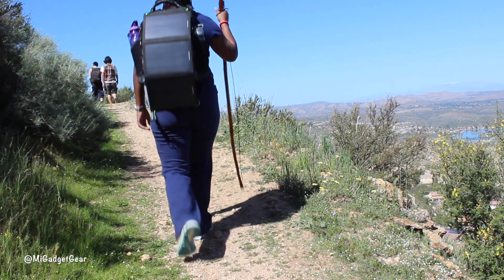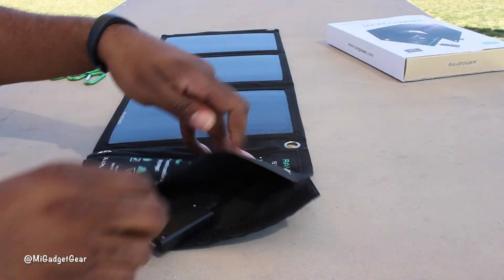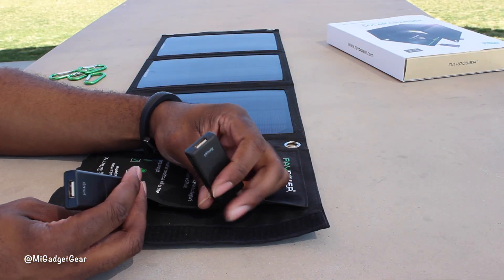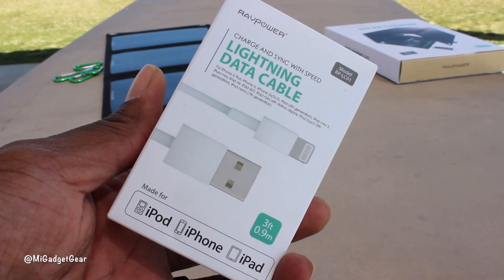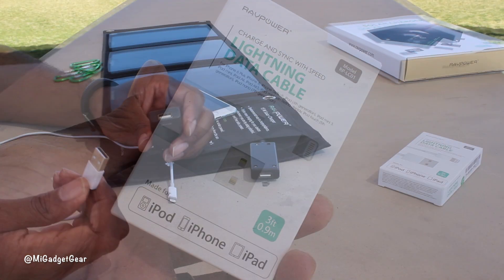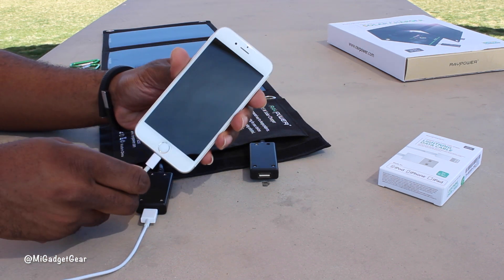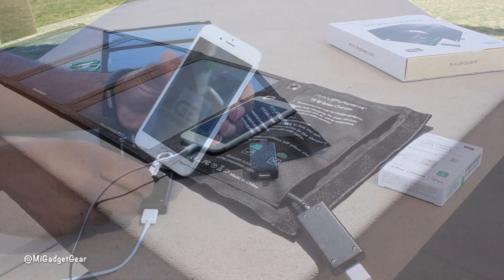The solar charger includes two USB charging ports for you to connect your cables to, like this RAV Power lightning data cable that you can find on RAVpower.com. During my time using the RAV Power solar charger, I found it to work as advertised, even in shaded areas.